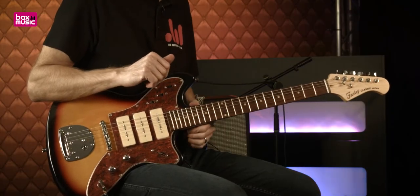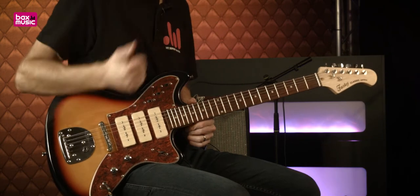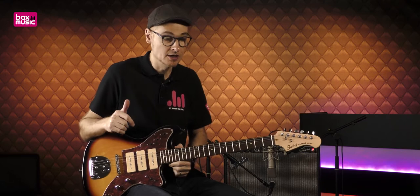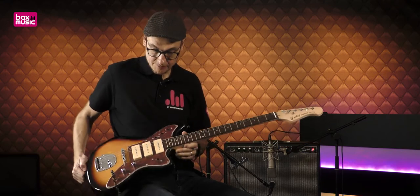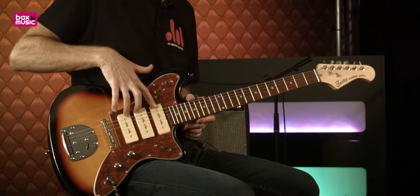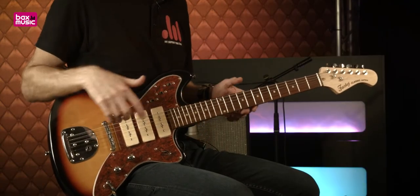Il s'agit d'une guitare électrique de type Solid Body de la marque Faisley, qui reprend la forme de la mythique Jaguar ou de la Jazzmaster, avec une configuration de 3 micros P90 qu'on appelle également les soft bars.